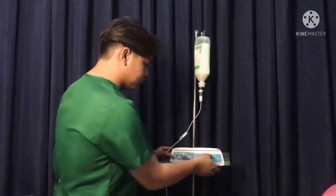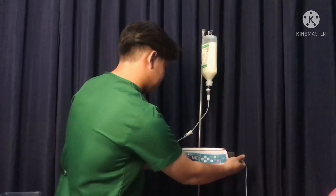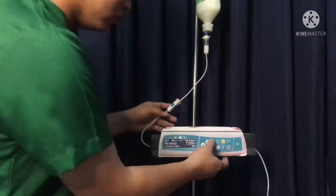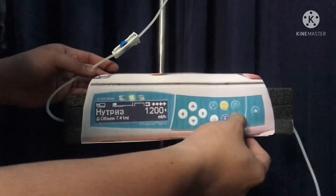Open the pump and insert the infusion set. Close the pump and open the roller clamp. Set the rate and volume to be infused, and finally press start.